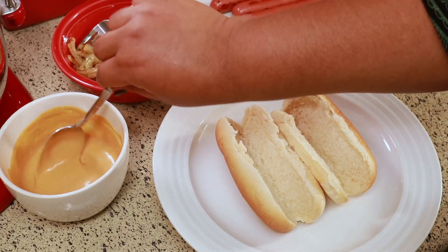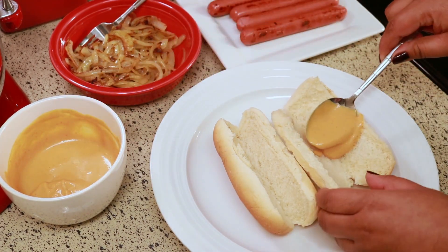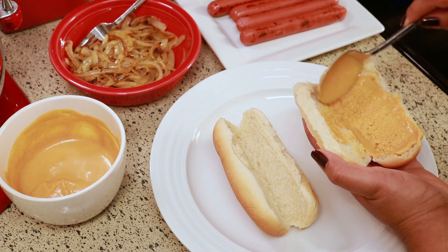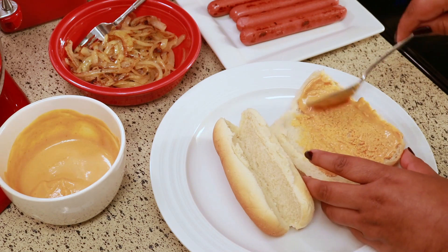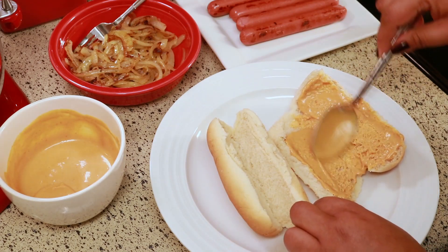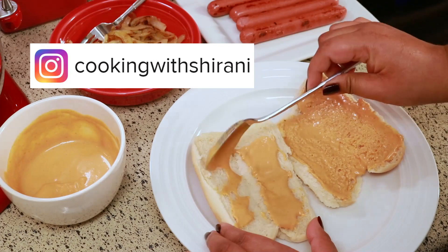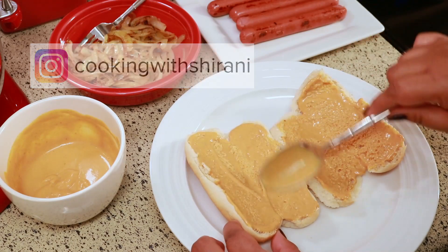To assemble the hot dog, the first thing I'm going to do is put some of the spread in the bread, and I put a generous amount. I think it looks prettier when you just put the ketchup on top, then some mustard and mayo — but when it comes to taste, I feel like it tastes better when you mix it all together and put it in the bread. If you haven't been following me on Instagram yet, you can do so at Cooking with Sharani.